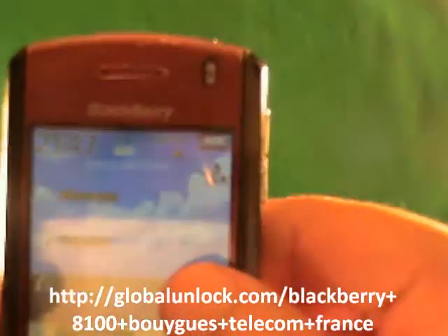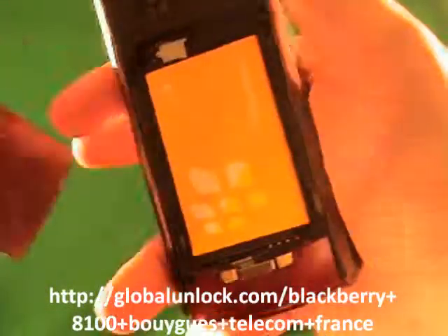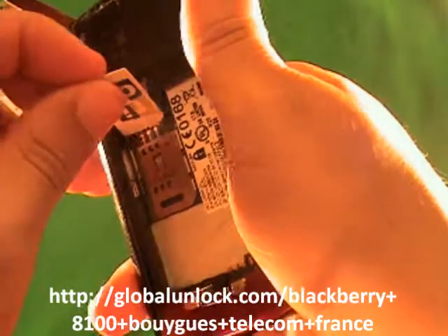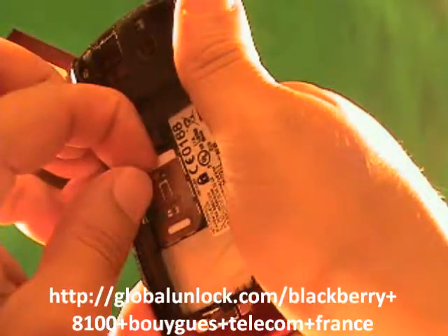First of all, you'll notice it says 'Insert SIM card,' so I need to insert a SIM card into this phone. I'm going to insert a SIM card. All right, I've inserted a SIM card into the phone.